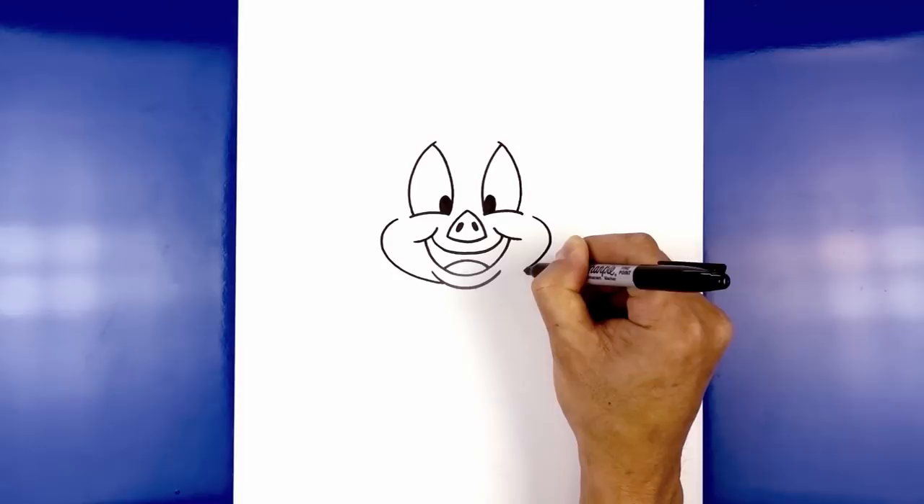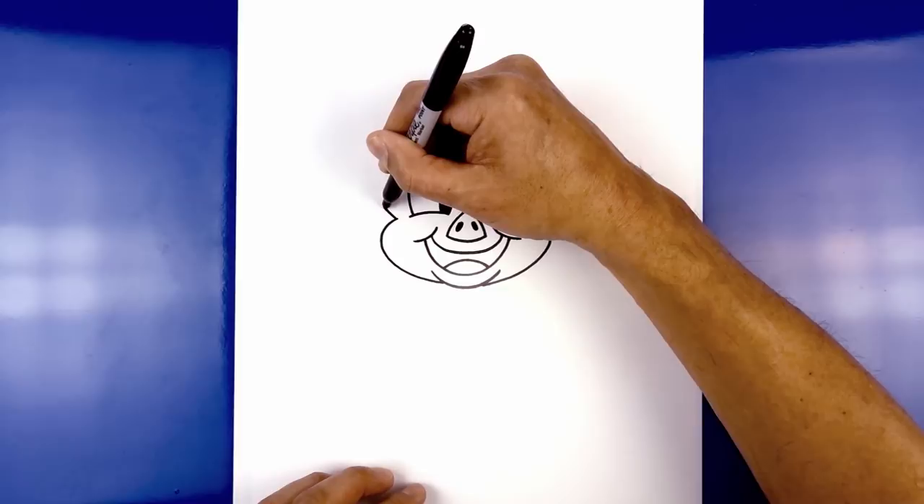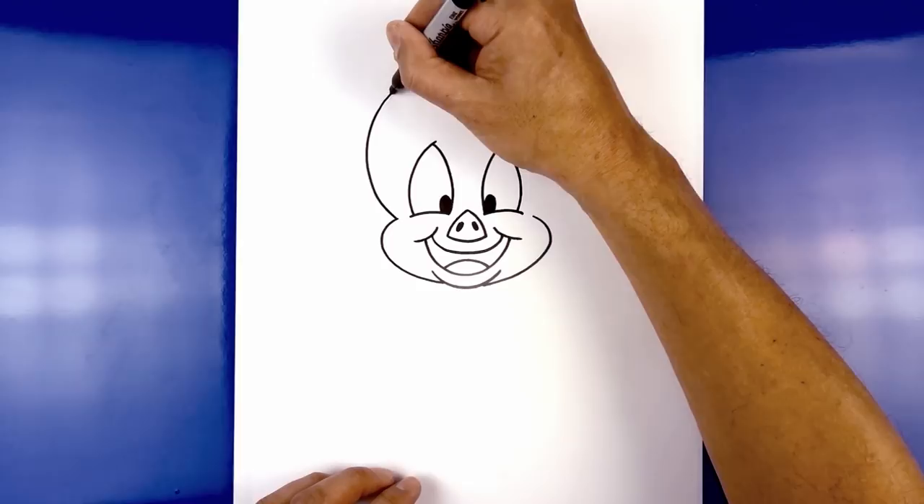Now let's move up and draw on the head — it's almost like a large circle. Starting at the top of the cheek, we're going to curve out, rounding up the head, bringing this up towards the top, rounding up the top of the head, and then bringing this down towards the right side on top of the cheek.